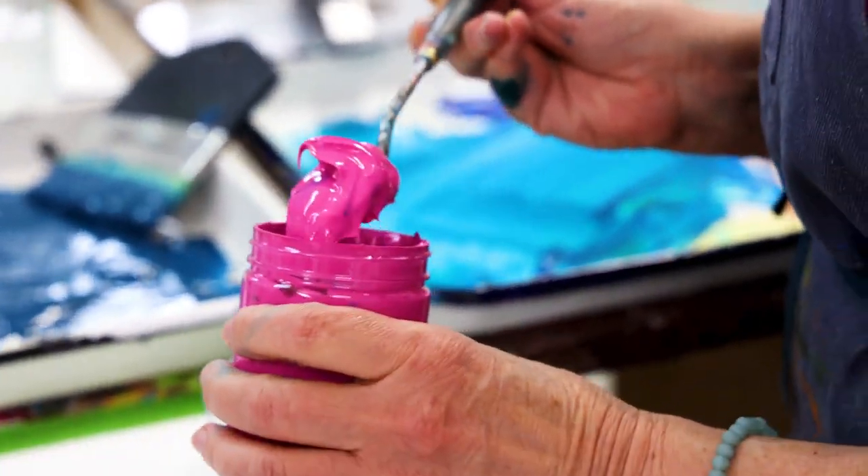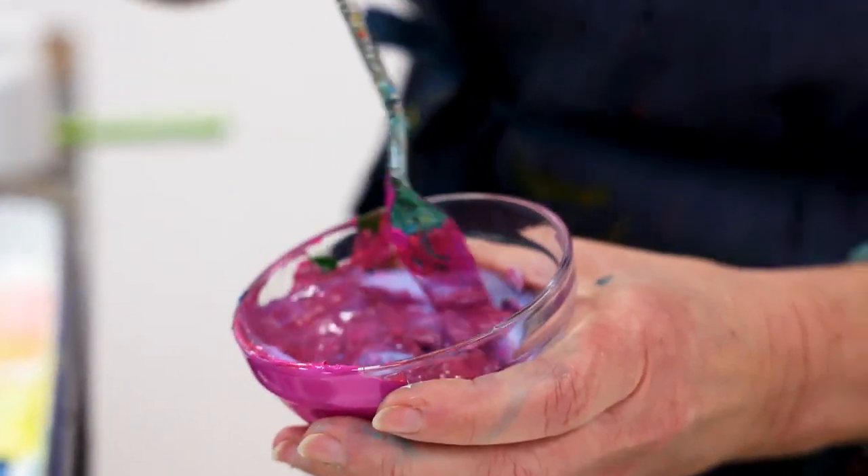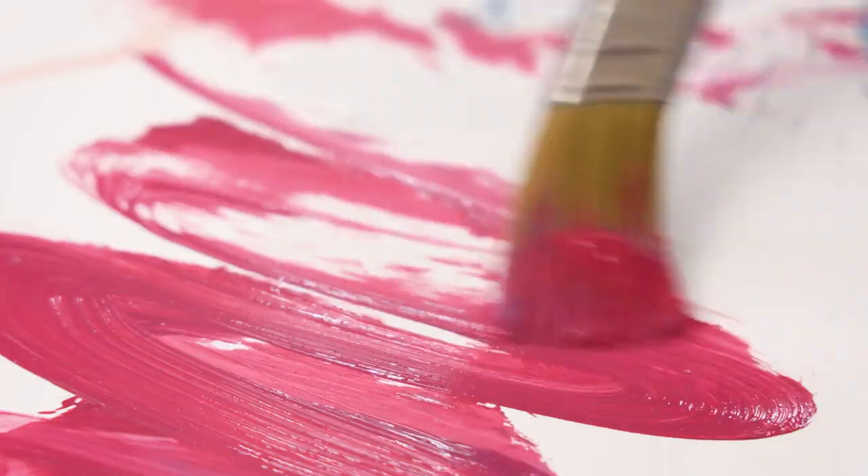In the studio, I mostly used those paints and mixed them with mediums, and worked with them on canvas and wood, also on paper.